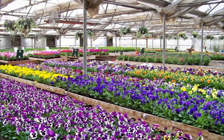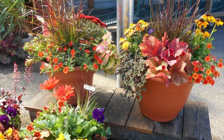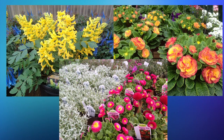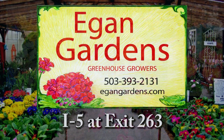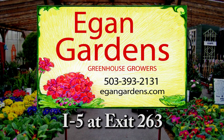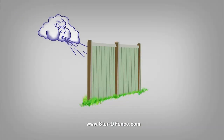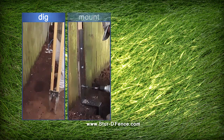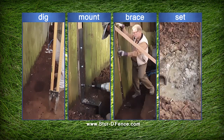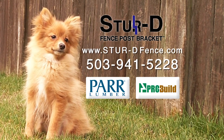Eagan Gardens, west of I-5 at exit 263 on River Road, offers healthy perennials, container plants, and designed baskets and planters, including early bloomers like creeping phlox and candy tuft. The Sturdy Fence Post Bracket, made in Oregon, can mend drooping or broken fences and is easily installed in 30 minutes. Available online at sturdfence.com or at participating PAR Lumber and ProBuild stores.